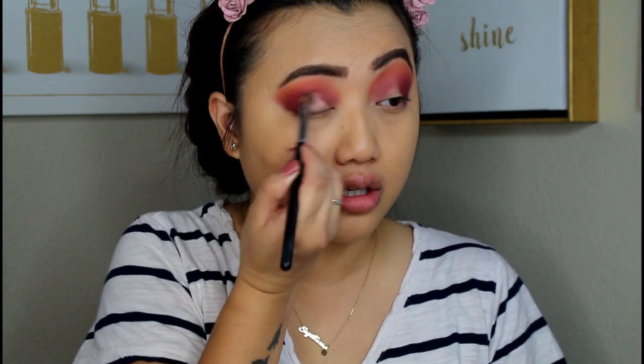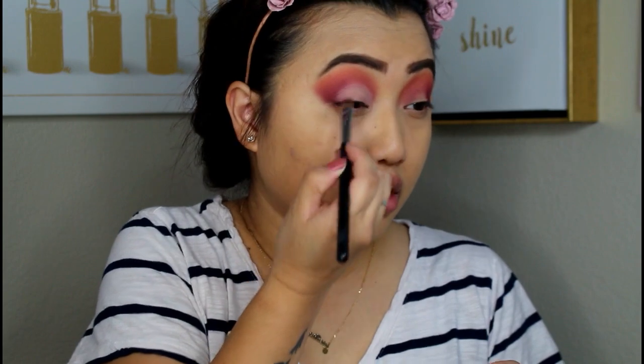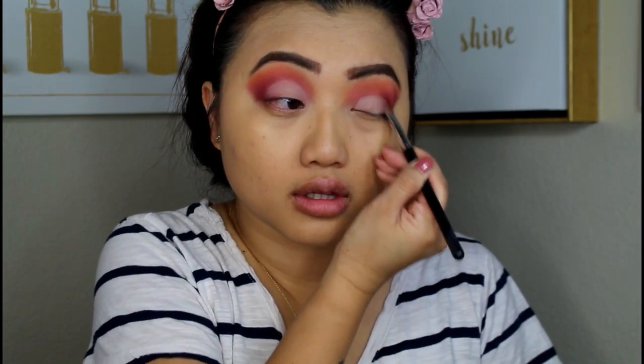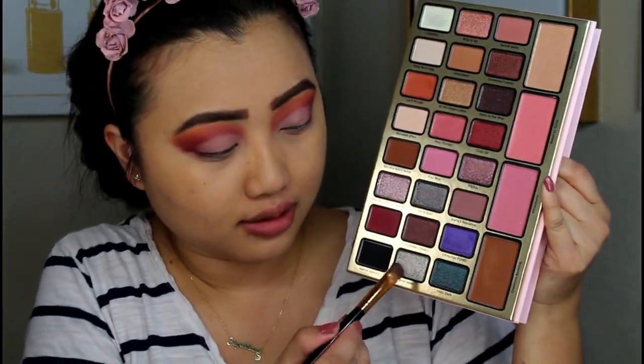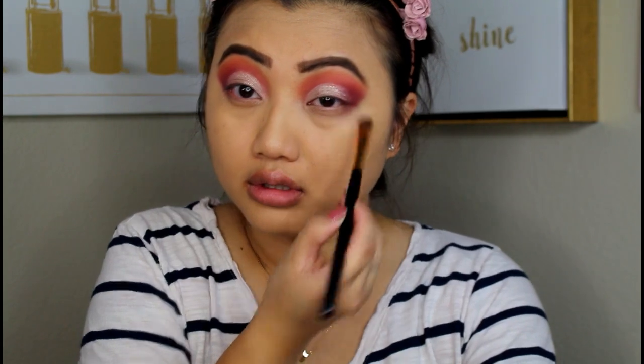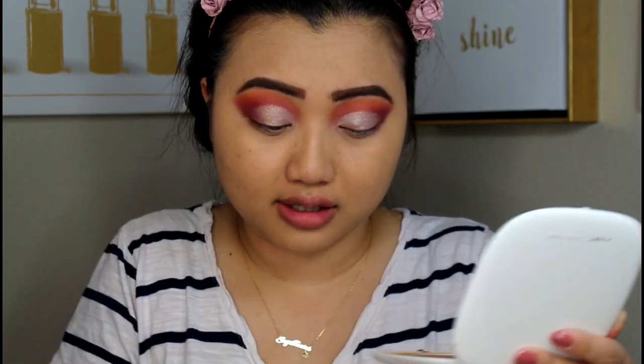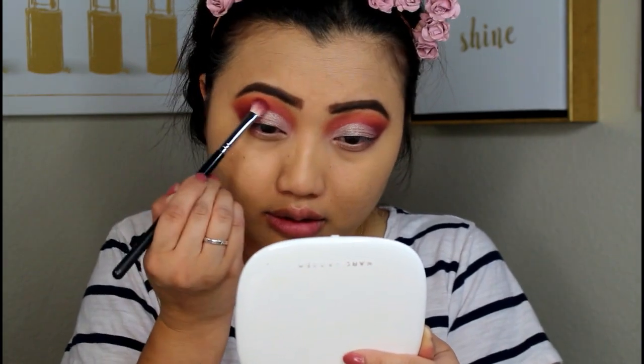I'm going to add some concealer onto the center, just going to apply that on there for full pigmentation. For the center shade, I am going with this nice silvery shade called Silver Bells. I'm going back and fixing my eyes, just using Let's Roll on the outer corners of my eyes. I'm going to blend it seamlessly on the side.